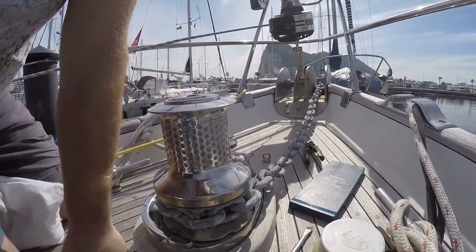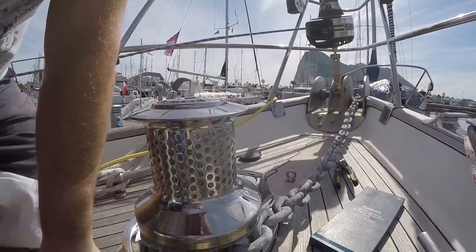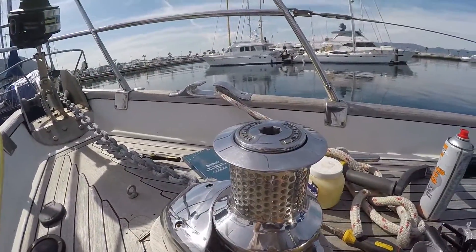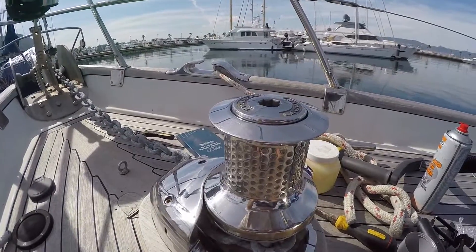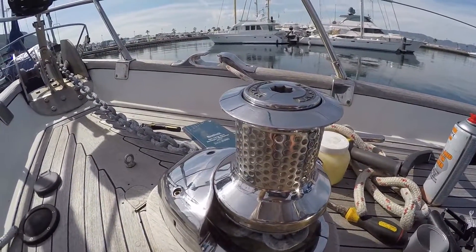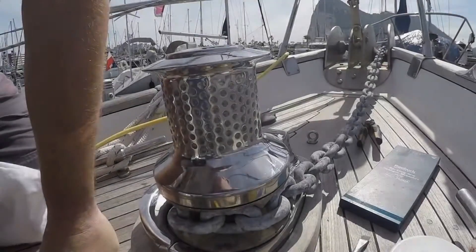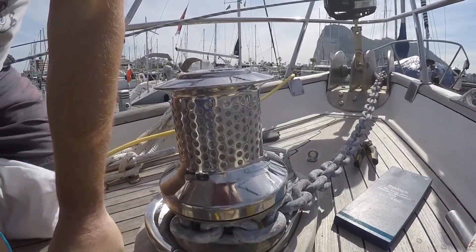So that's it all back together, chain reinstated onto the gypsy. I'd like to say it'll last a season, but it pays to periodically take it apart and clean it. They're worth looking after and maintaining, otherwise you'll end up with trouble.